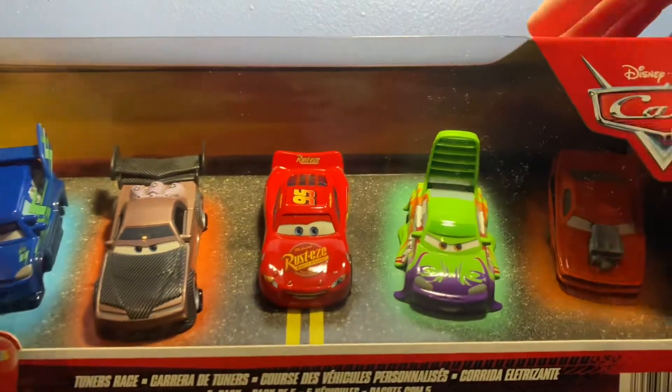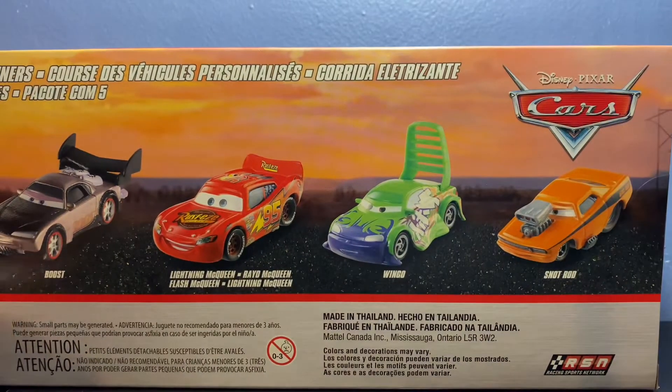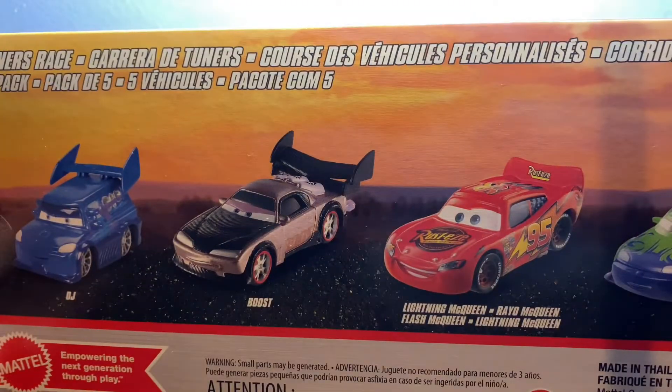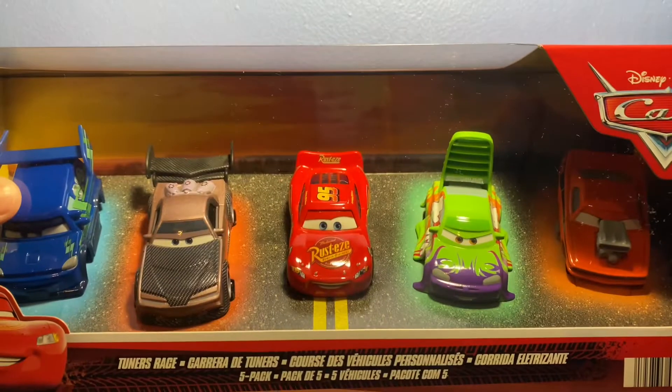You've got the Cars logo up top, Lightning McQueen down there, and 'Tuners Race' in different languages on the back of the box. The back basically tells you all the names of the tuners: Snot Rod, Wingo, Lightning McQueen, Boost, and DJ. DJ kind of looks weird on the box art, but let's get this pack opened up.